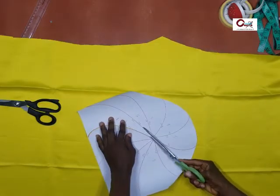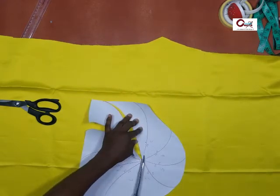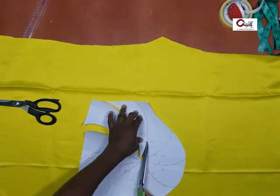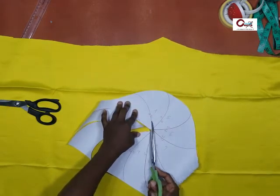So cut into it. You can start cutting from anywhere, but I would advise you start from between one and eight. Here I have ten lines.